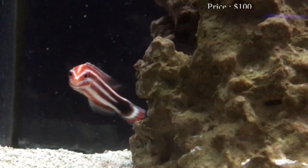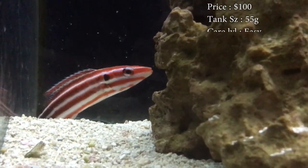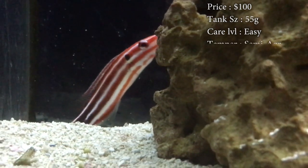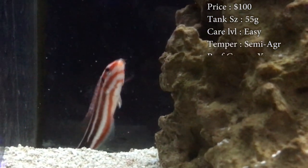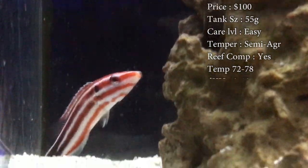Prices on them, you'll spend like a solid $80 to $100. They are pretty expensive. Tank size, 75 gallons is what they want, but you could really get away with a 55 gallon. You just really need that 4 feet for him to run back and forth, because he is a very active swimmer.